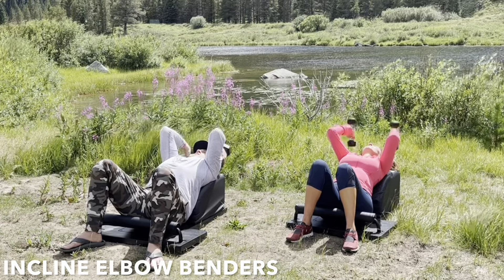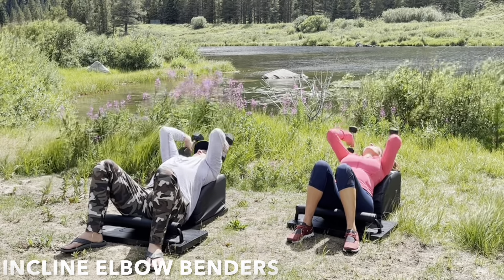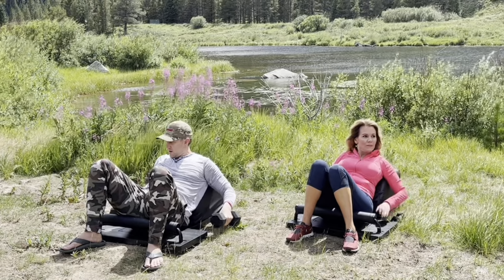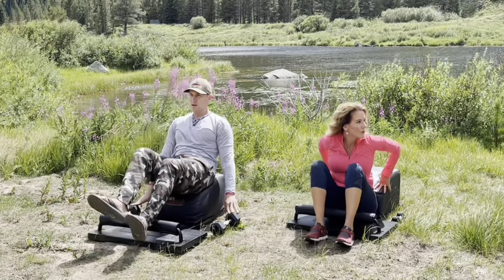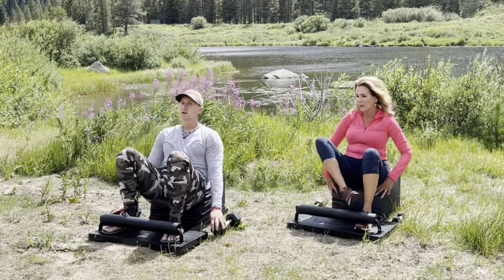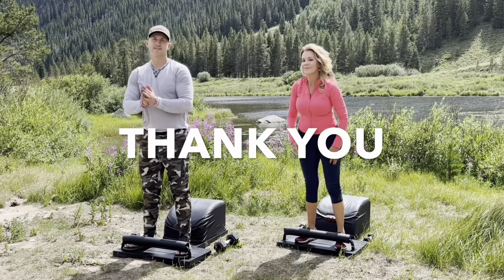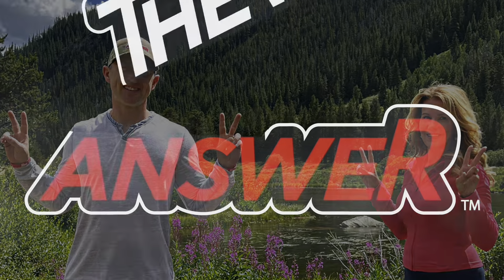Incredible workout. Let's very mindfully set the weights down and slide that beautiful body back as we stand up for greatness one more time. Tuck the toes. Inhale back. Get a full sit-up in. Lengthen the spine. Exhale, engage the core. Drive through the heels. Stand up for greatness. Thank you for your time. Thank you for allowing us to serve you the wealth of health. And please remember that you are the answer.